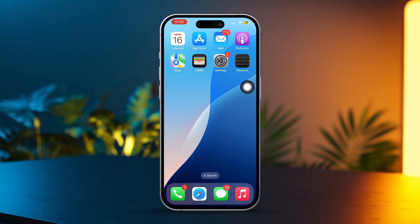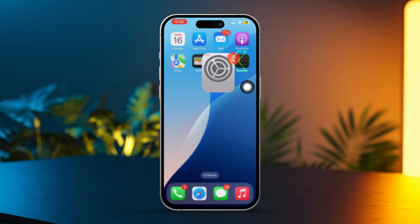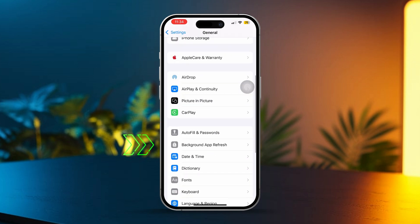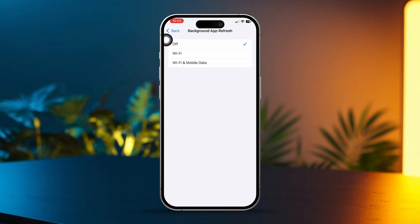Solution 3: Disable Background App Refresh. Disabling Background App Refresh can also help by stopping apps from updating in the background, saving your battery and preventing overheating. Open Settings, scroll down and tap General, scroll a bit more and tap on Background App Refresh, then set it to Off or to Wi-Fi only for apps that don't need constant updating.